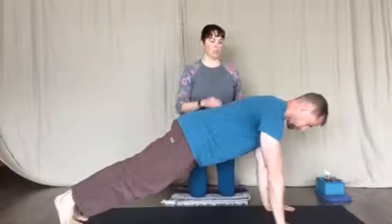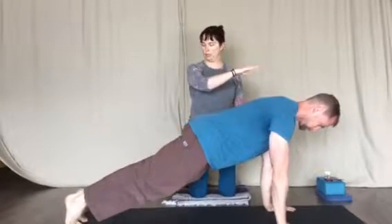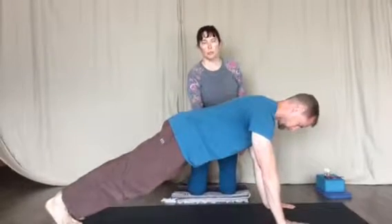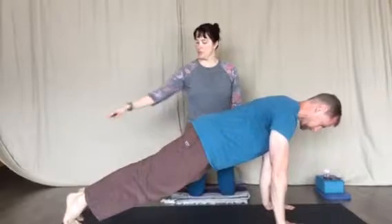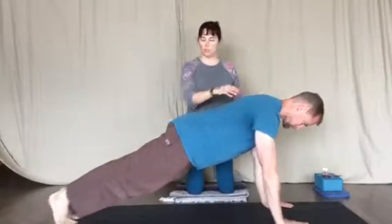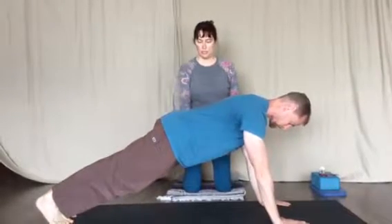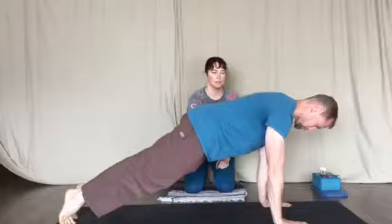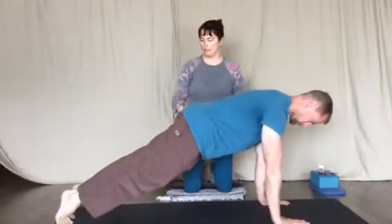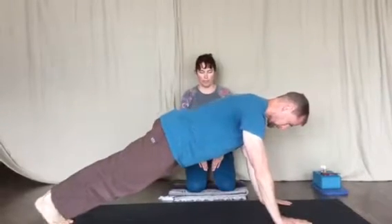The first variation Donnie's going to add is just a simple shifting forward and then rocking back. This is still good to help continue to warm up the core and gives you some flexibility and movement in the feet, some shifting, and that continued strength in the shoulders. He's keeping his belly lifted, his solar plexus and crown of the head, tip of the tail reaching away from each other, so there's no bobbing of the tush up and down.